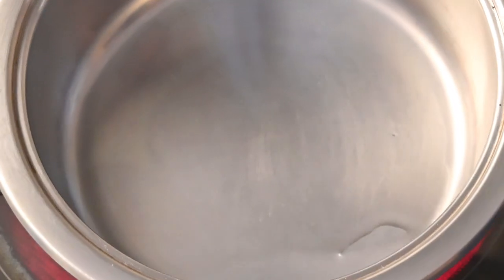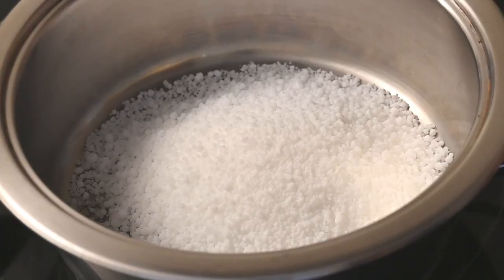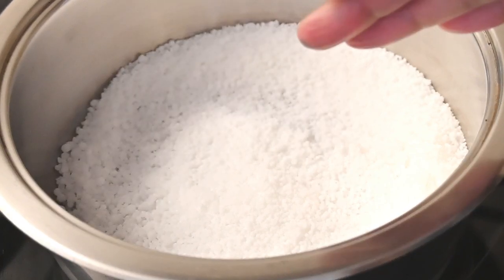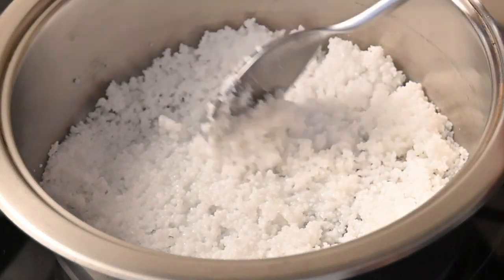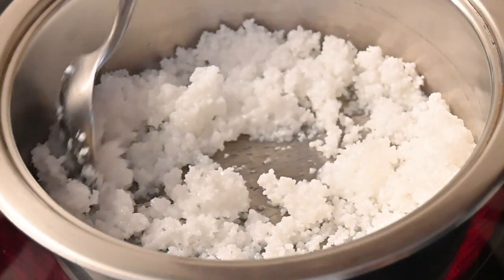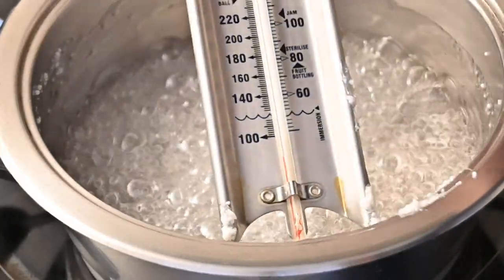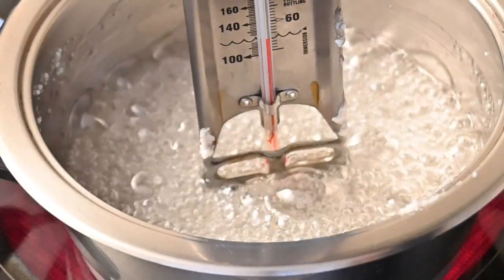Now let's start with our isomalt sail. For that, I've already added in about 7.5 ml of water and then added in my isomalt, which is 250 g. As we did previously, we're just going to leave the isomalt without touching it. After 5 minutes you can see it's already starting to get glossy, so I'm just going to give it a quick toss and wait for it to completely melt down. Now that it's starting to bubble, I'm going to add in my candy thermometer and leave this to get to about 160 degrees Celsius, which is the hard crack stage.